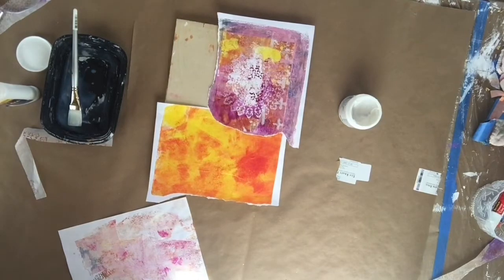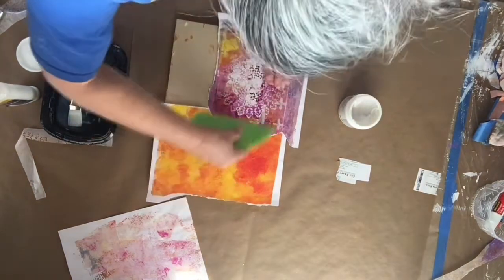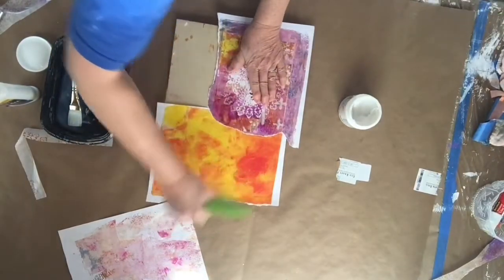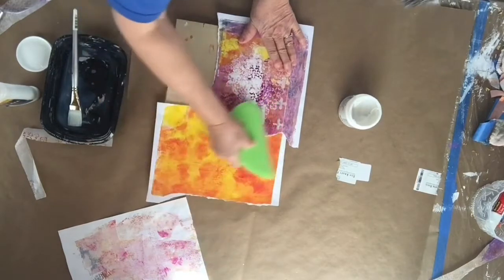I'm getting one of my silicone tools to sort of push that down — actually it's not a silicone brush, it's a silicone bowl scraper.